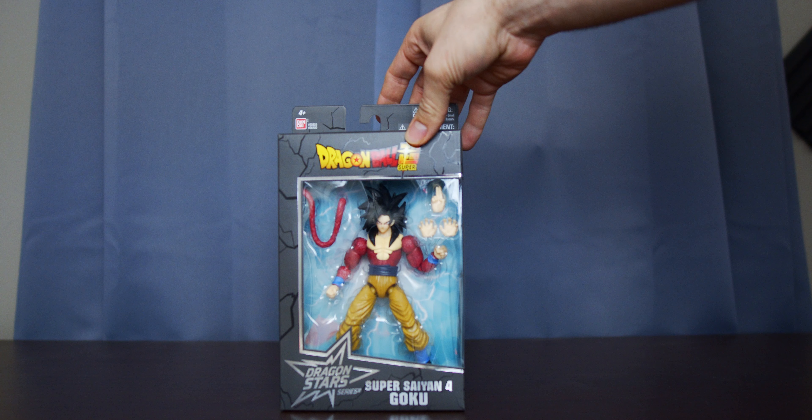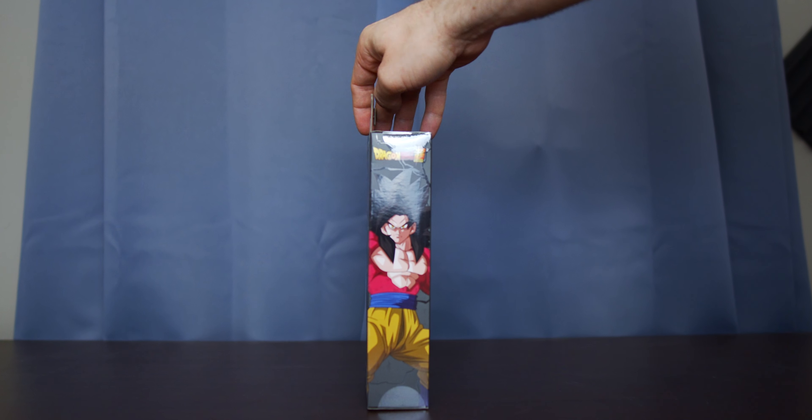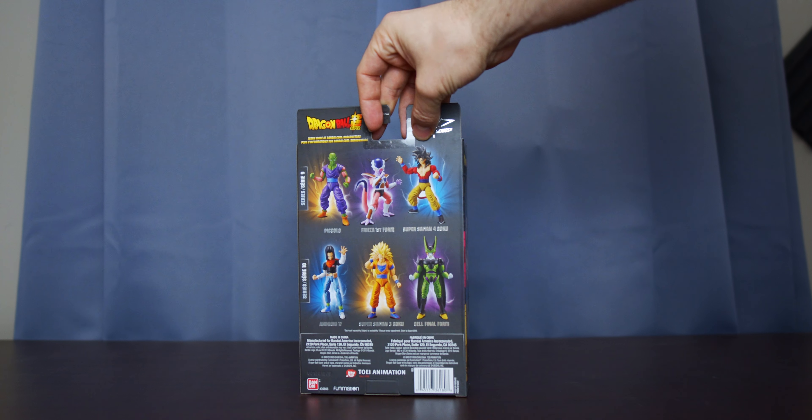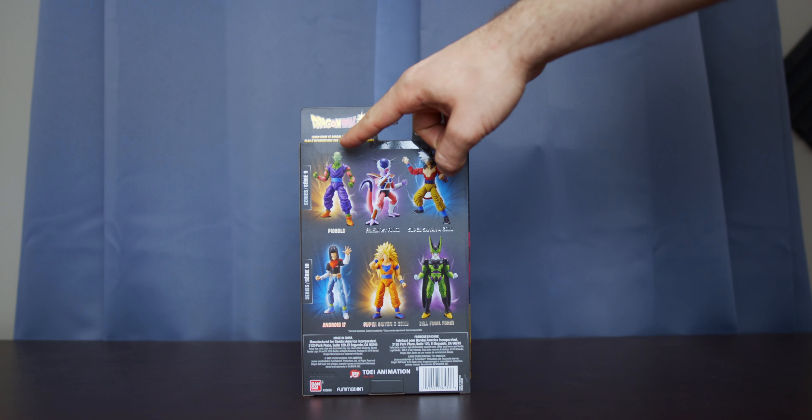As you can see, this is the front of the box. Here's the side — some art there. That's Goku. Nice and pretty. Super Saiyan 4. And of course here is the back with all the different characters. He's part of Series 9.